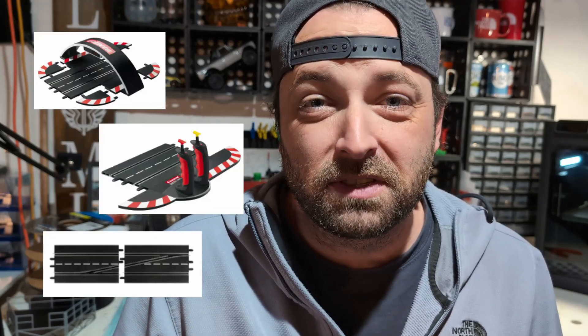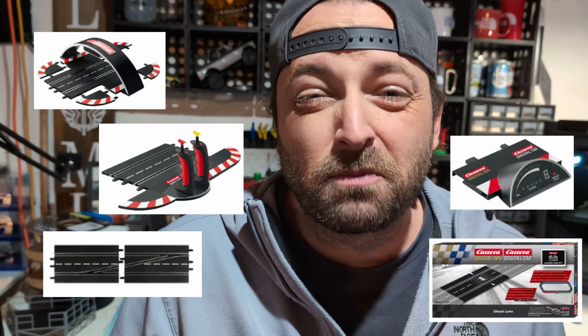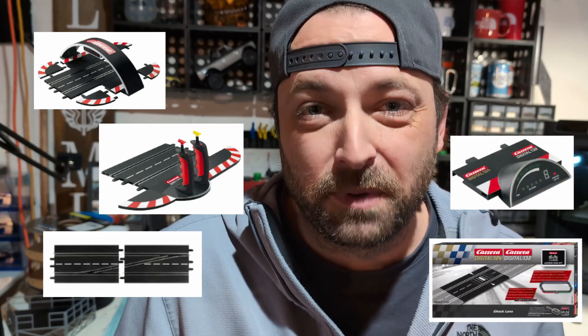Buying borders is one of the mistakes that frustrated me the most when I first started out. Spending money on these things was just something I did not want to do. In my mind that money should be spent on cars and lane changers and, quite frankly, a list as long as my arm of accessories that would dramatically improve the racing experience. Borders were a necessary evil that I knew I needed, and I regretted not buying them as I went along. However, I did not heed my own advice and continued to buy track without borders to go with them.